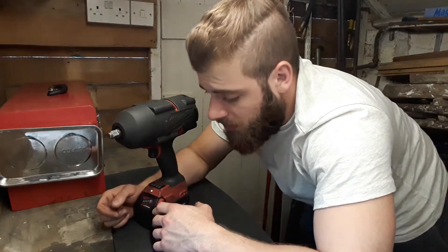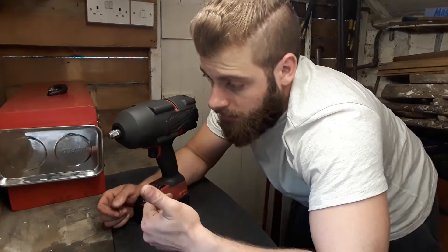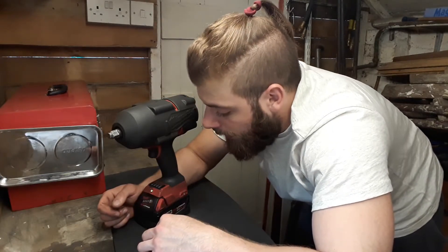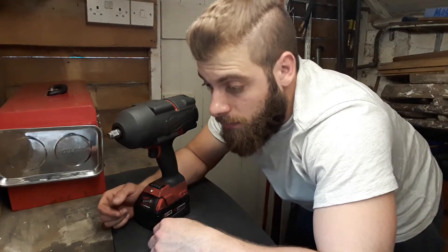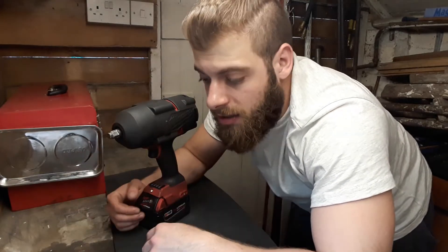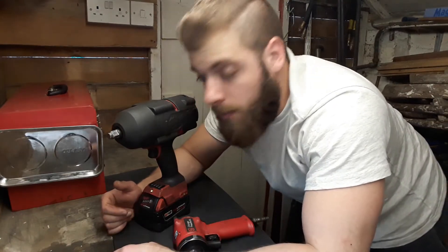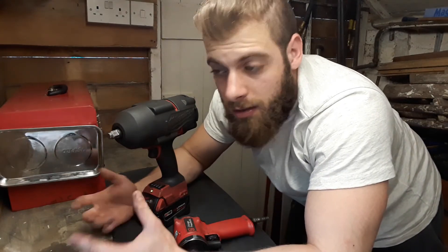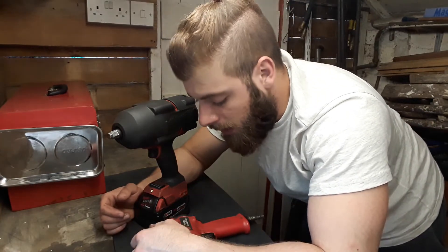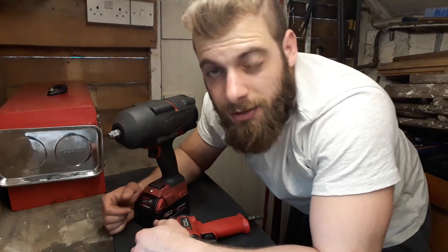I've invested in Milwaukee because I'm really happy with all their products — I've got a torch, some other smaller impact guns, and I'm happy with all of it. That's just my personal taste. That was the video — if you liked it, make sure to like it, drop a comment below letting me know whether you prefer air or battery, and if you're not subscribed, make sure to subscribe. Have a nice day.